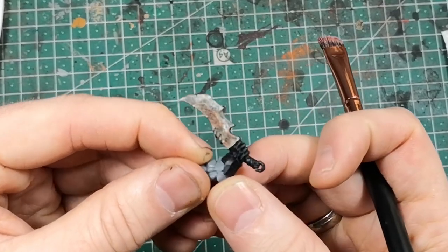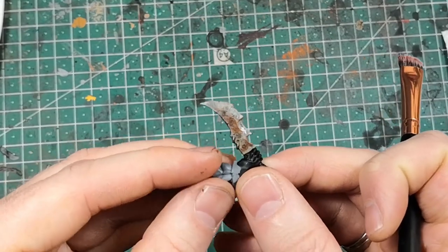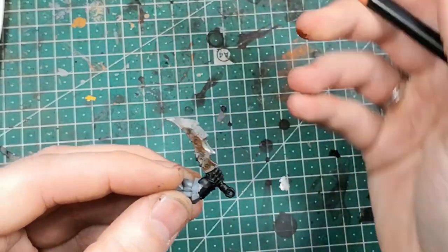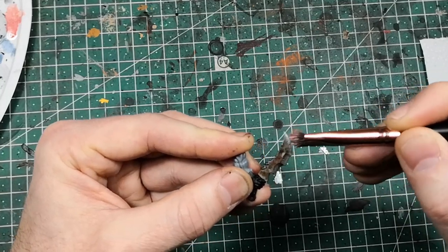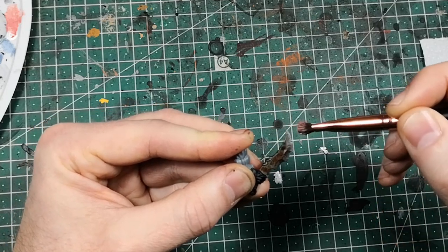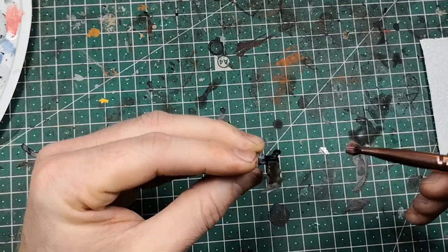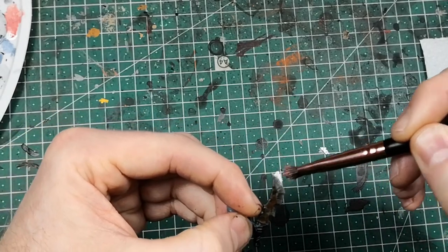When the contrast paints are dry, it looks something like this. Now we are going to dry brush some highlights on it. I'm using Citadel's Warpstone Steel for that, but any slightly brighter metal or silver tone will do. I'm just dry brushing the edges of the weapon. You don't have to dry brush all of them — only where you think the blade should be very sharp or should have contact with other weapons in combat.